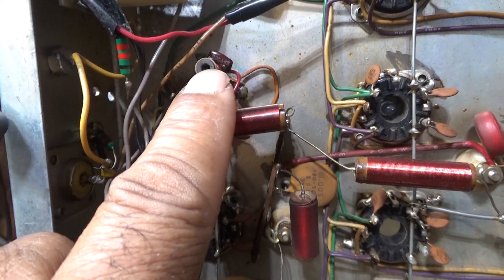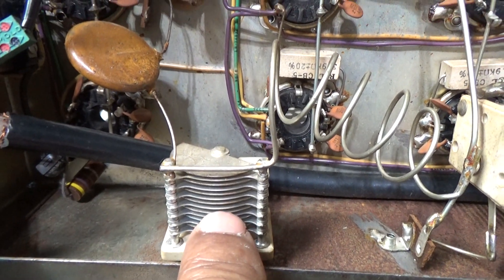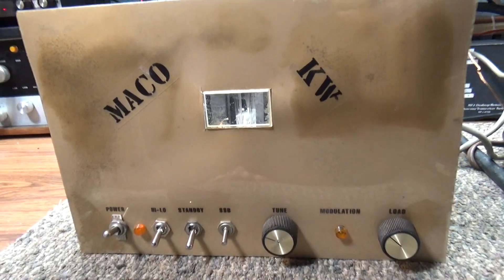Input SWR adjustment, mud duck. Driver tune cap, mud duck. Anyway, that's enough of that one.